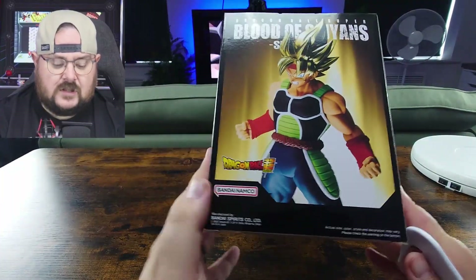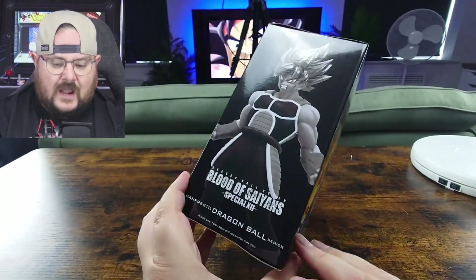Bardock comes as the father of Goku. This is the Super Saiyan edition. What's really cool about this piece is that the Saiyan hair is actually painted gold. So we're going to have a quick unboxing and have a look — it looks really good. The texture on the outfit actually looks really good. And we can see the box here — this is a Bandai Namco product.